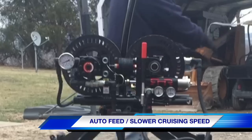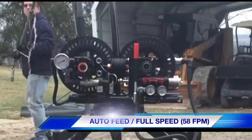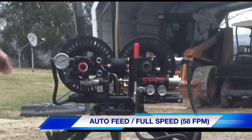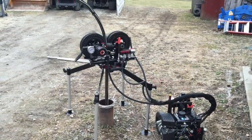Here is an example of a slower pulling speed automatically being fed. And here is full speed being automatically fed — this is 58 feet per minute, the machine's max speed.